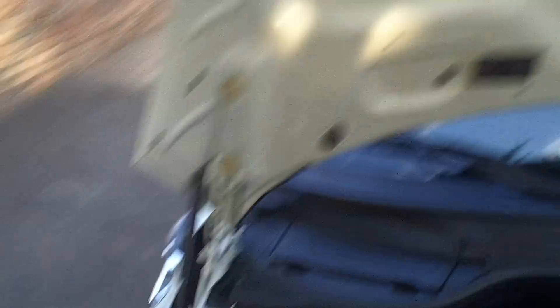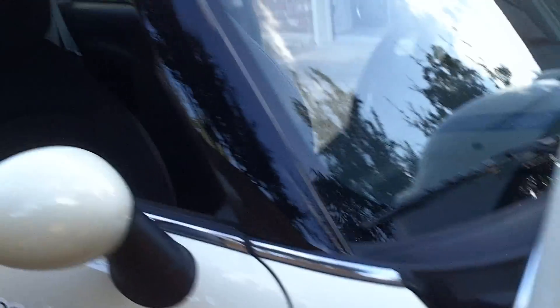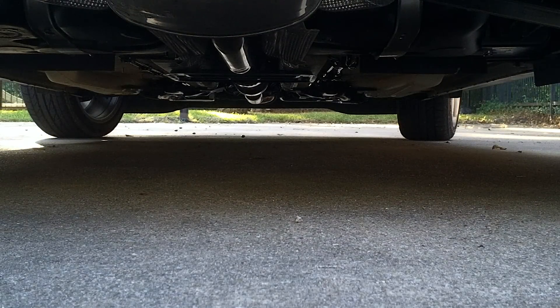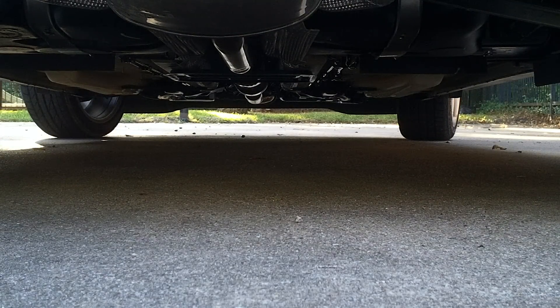Sounds nice. It likes to run higher RPMs. It's kind of got this rough idle because it likes to go fast. There's that exhaust — I like that noise.